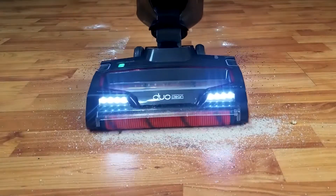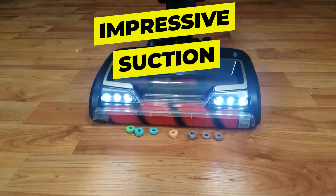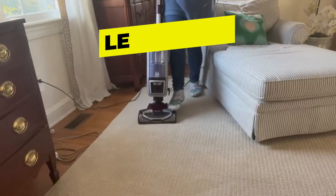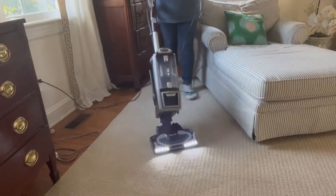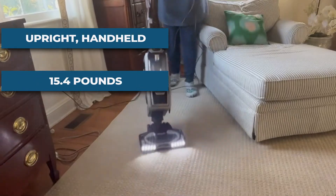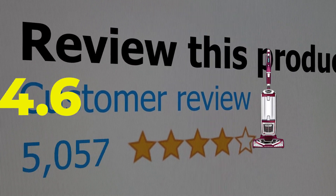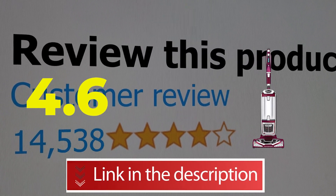Features include: impressive suction, LED lights that make it easy to see pet hair, and good performance in crevices. Specifications: form factor upright/handheld, weight 15.4 pounds. Customer review: 4.6 out of 5.